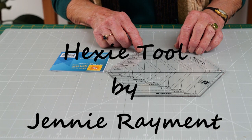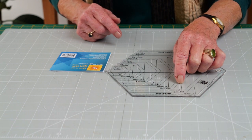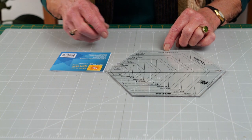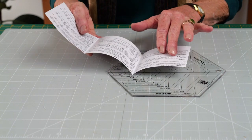This is the Hexi Tool, the Hexi Ruler, that has the ability to cut full hexagons up to seven and a half inches, and indeed half hexagons including the seam allowance. You will find that full instructions actually come with the template.